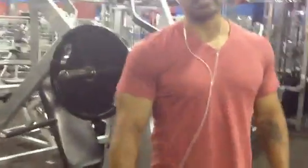This right here is an isolateral decline press using the hammer strength machine. Depending on how you feel or what you're training for, that's how you make your adjustment to your reps. I'll normally do four sets of six to eight — that's my normal rep range. Right now I'm going a little higher because the weight is low. If you want high intensity, take less rest in between your exercises.